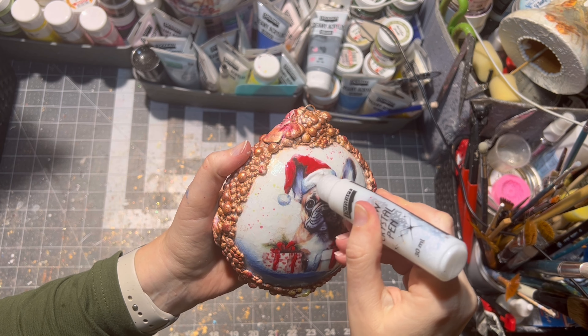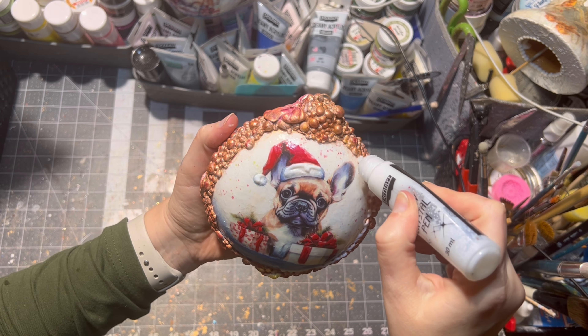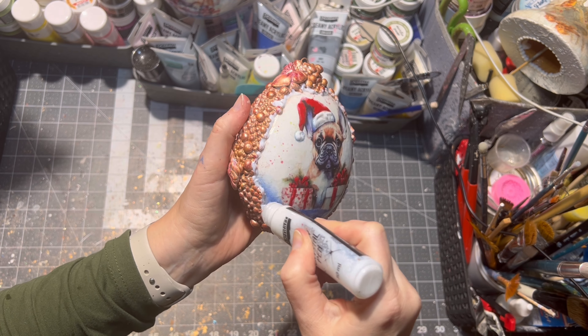With the snow pen I decorated the Santa head and around the edges of the clay, and a little bit inside the clay as well.